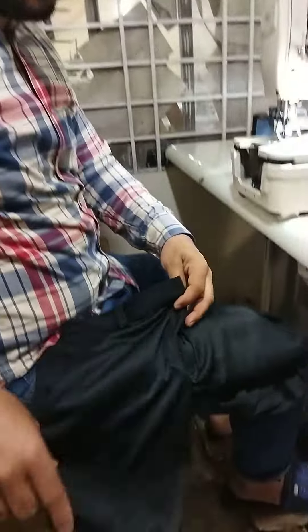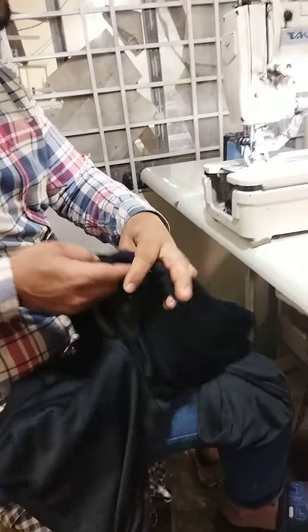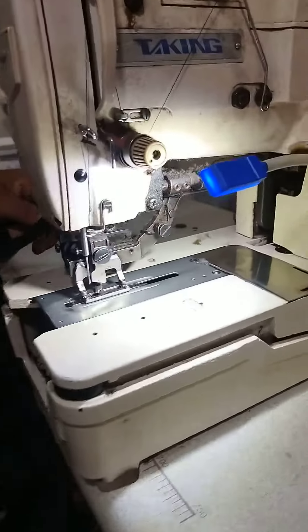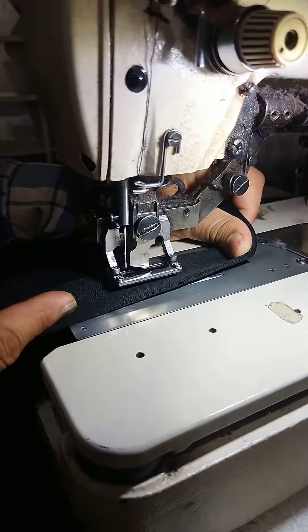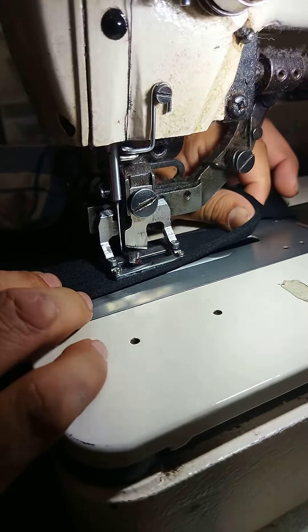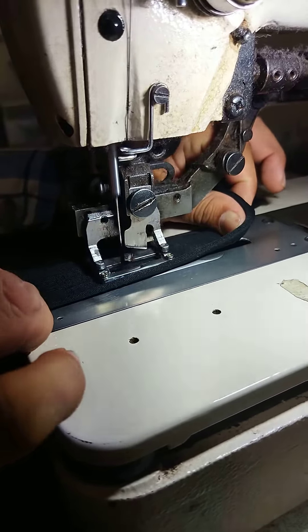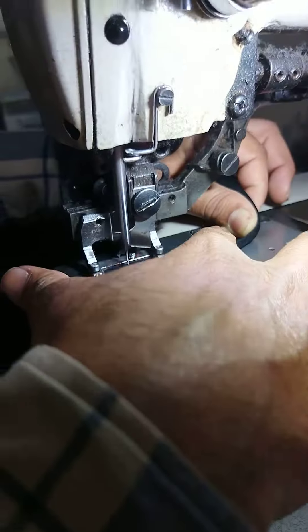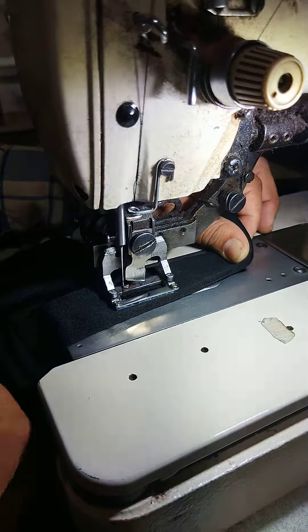Today we are going to cut it. We are going to cut it. This is a cut machine. We are going to cut it. This is a cut.